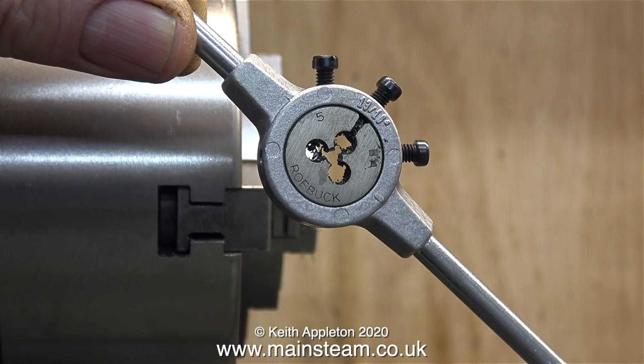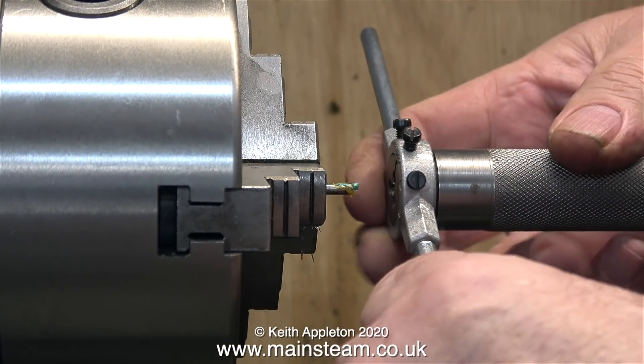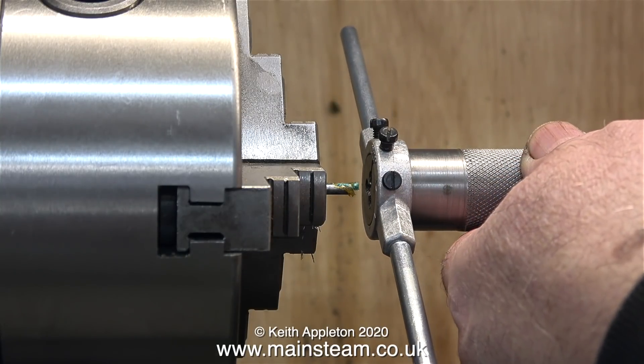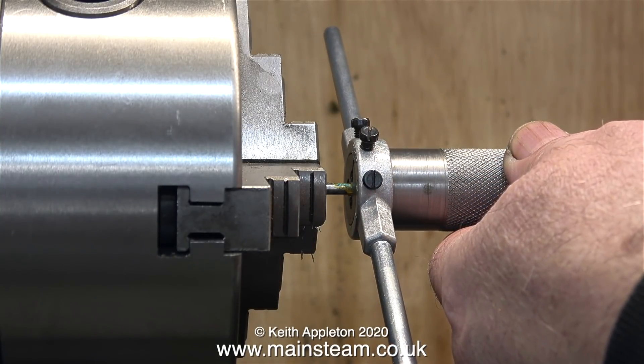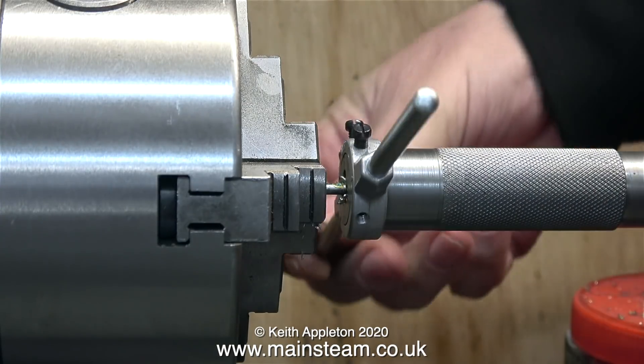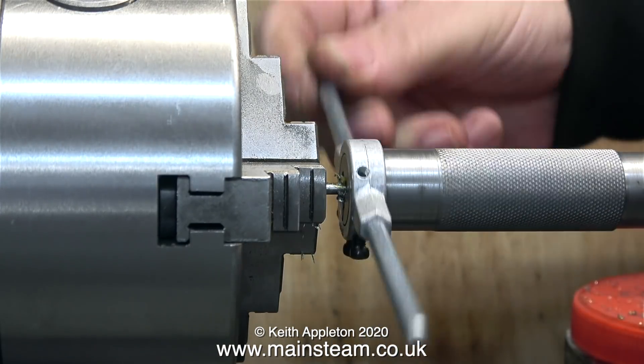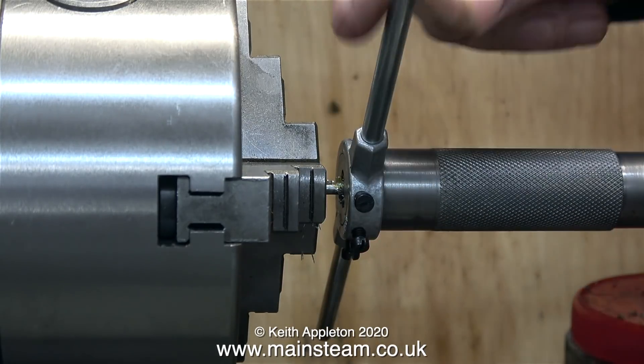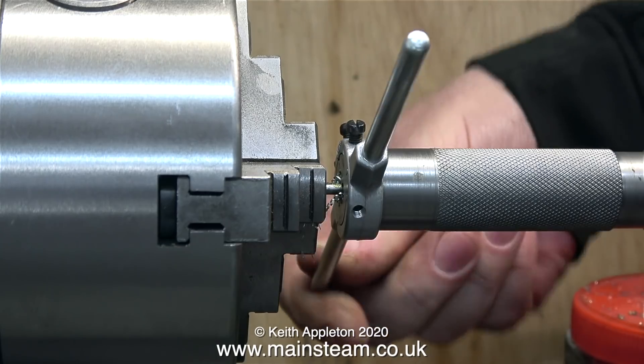I'll be making the locking mechanism in the next episode. But first I need to thread both ends of this piece of bar — 5/16ths of an inch at one end and about 1/8 of an inch at the other end. This is the 5/16ths of an inch part, although in the video I only show it going as far as a quarter of an inch. And why is that? Well, I forgot to press record for the last bit.